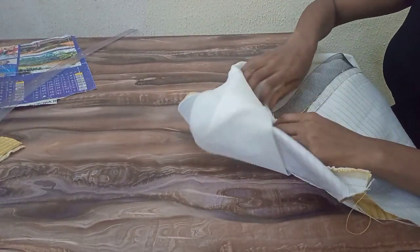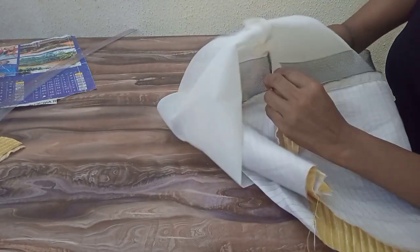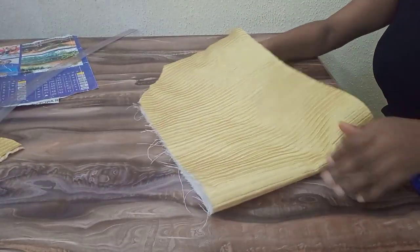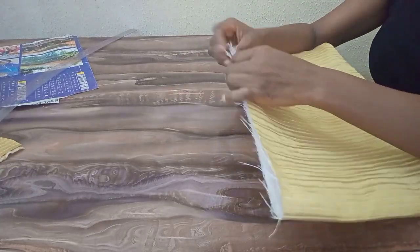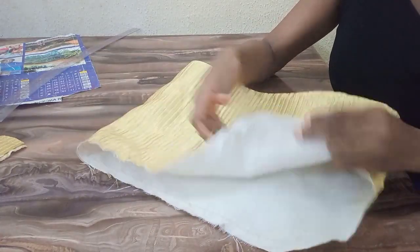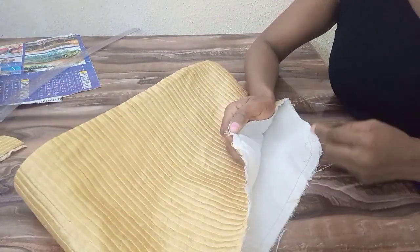I'll try and open the seam so that the side will relax well. The next thing I'm going to do now is to run a gather stitch so that I can gather the top parts. You can also pleat yours if you choose to. I held the lining and the main fabric together so I can close the top parts before running the gather stitch.